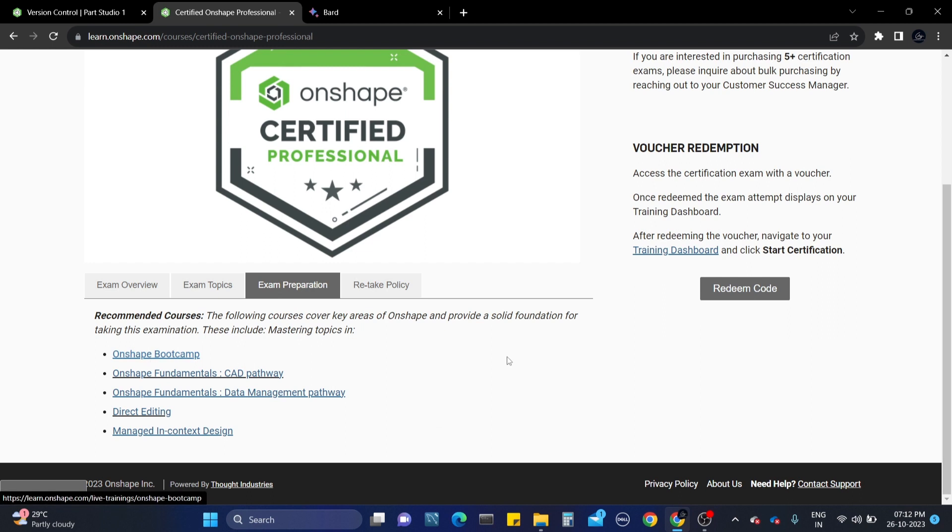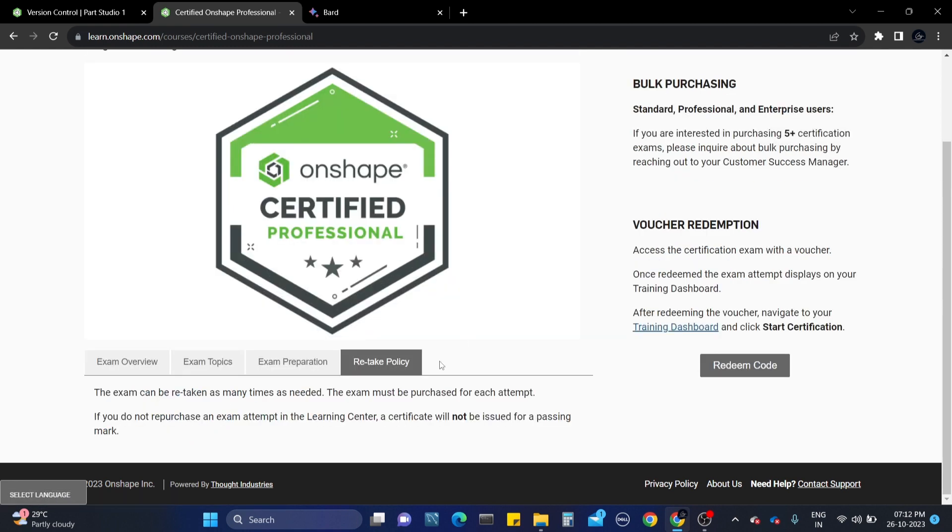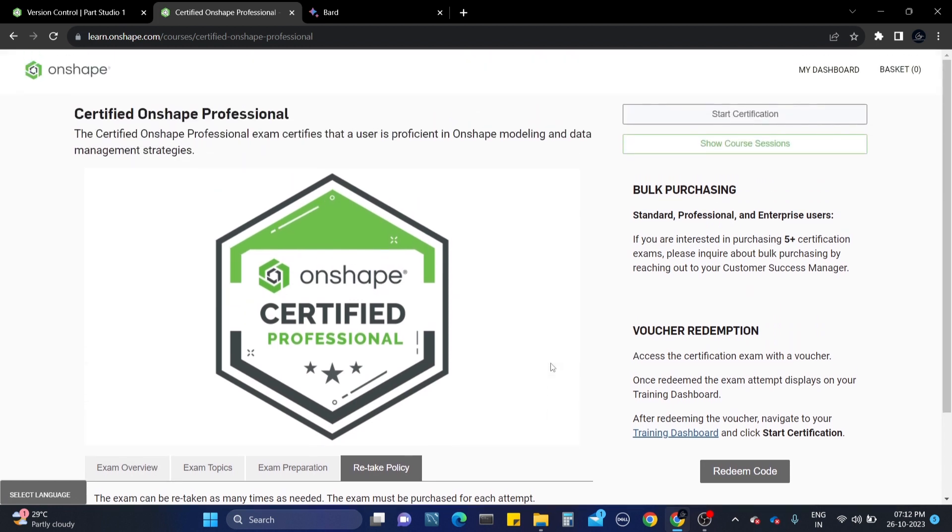At the beginning I didn't complete these courses and jumped straight into the examination, and I found it very difficult. It is recommended to complete the courses. There is a retake policy - if you can't complete the exam in one attempt, you can attempt as many times as you want, but you need to purchase the certification every time.